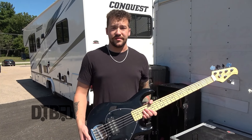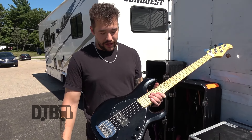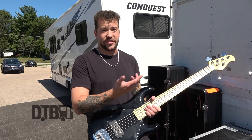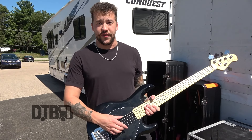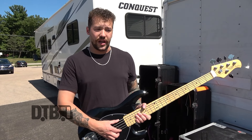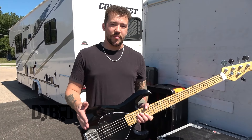Yeah, so we play in drop G. I use Ernie Ball strings, and for playing in drop G, both basses are 34-inch scale length as well. I use a 135 set on these right now. I would like to move up to a 140 or 145 if possible, but these get the job done for now.